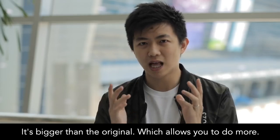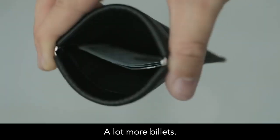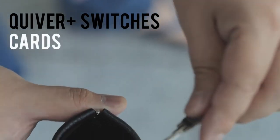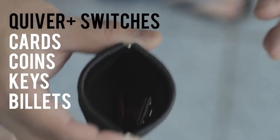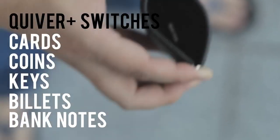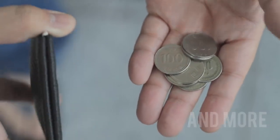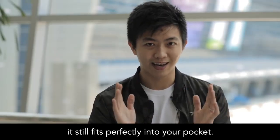It's bigger than the original, which allows you to build more. You can now build larger coins like Morgan Dollars, a lot more billets. Not only all those, it can allow you to see a lot clearer inside the purse. With all that functionality and still fit perfectly in your pocket.